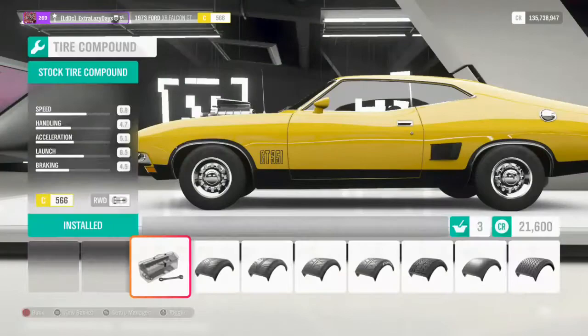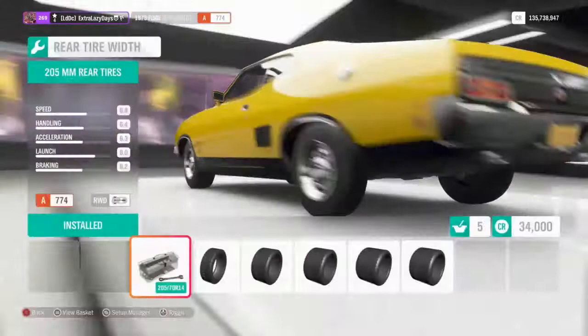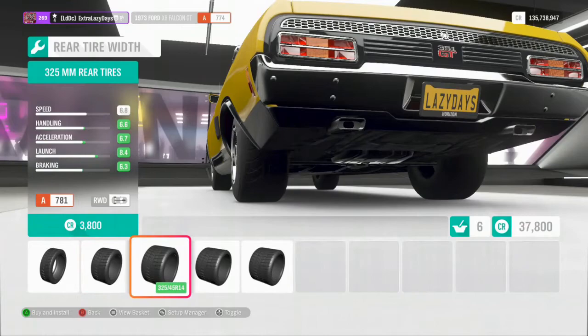Jumping into the tire compound, we're going to go with the race compound. For the tire width in the front I'm just going to take it up by one, and in the rear I'm going to put it about in the middle — yeah, right there.